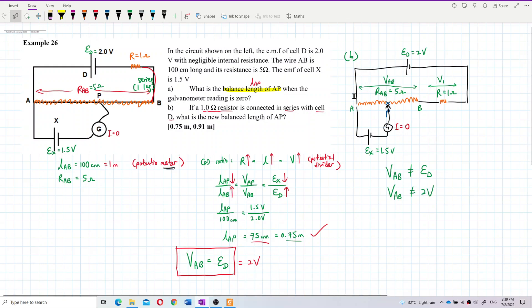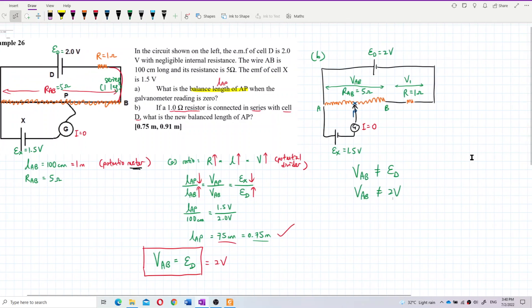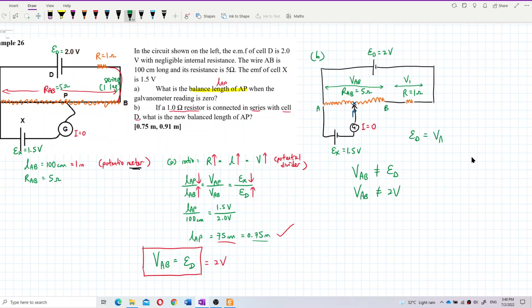Because we now have another 1-ohm resistor connected in series with wire AB, there are two resistors. Last time with only one resistor, VAB got all the voltage from EMF ED. But now some voltage goes to V1, so ED equals VAB plus V1 equals 2 volt — but VAB itself is not 2 volt anymore.